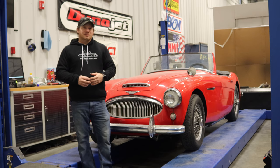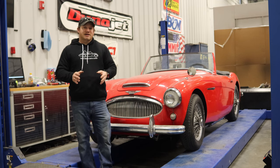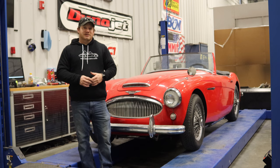Another mistake I see people making all the time is they will send out their carburetors to someone who will rebuild them — a place that all they do is rebuild carbs. Those carbs are going to be set to factory settings, and 99.99% of the time those carbs are still going to need to be tuned once you put them on your car. Don't ever think that when you send in your carbs and get them back that they're going to be set exactly how your car needs them. I put a tremendous amount of hours into this car — I hope that you enjoyed watching these videos. If you want to see more videos like this, comment below and click subscribe.